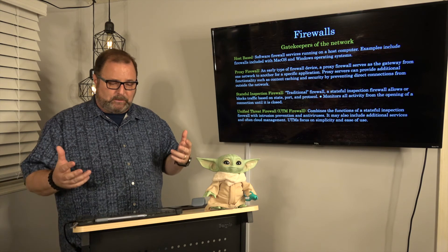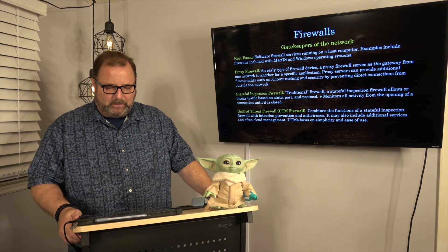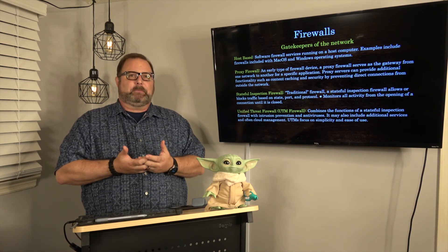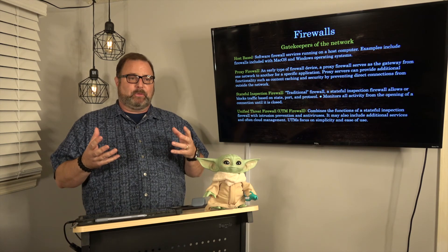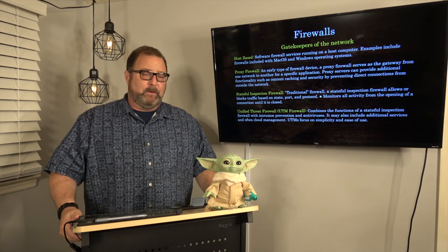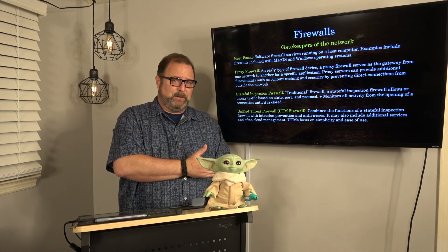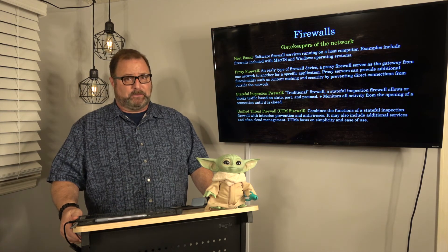Then you have what's called Unified Threat Management, or UTM, firewalls — a very comprehensive type. They have stateful inspection but also antiviral inspection and intrusion prevention. They can perform deep packet analysis to make sure every packet coming in is thoroughly searched. From my military experience, some are very, very good — and very, very expensive. Setting the rules for what gets through can cost a lot because you have to recompile the whole firewall. UTM firewalls are excellent, and they're going to cost you.